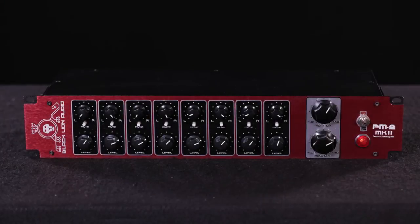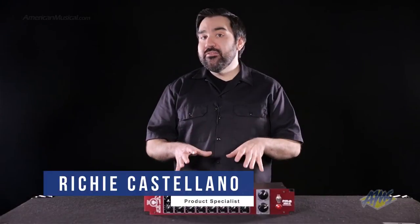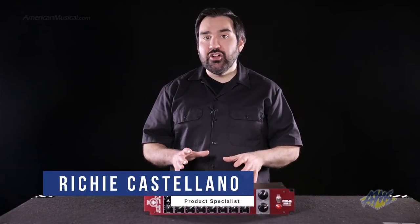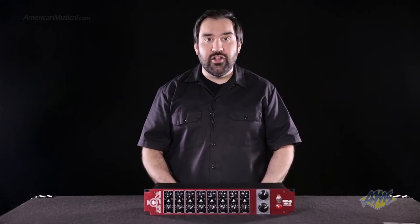The Black Lion Audio PM8 Mark II is an 8-channel analog summing mixer. With this mixer, you can inject real analog tone into your digital recordings without needing an expensive analog console.